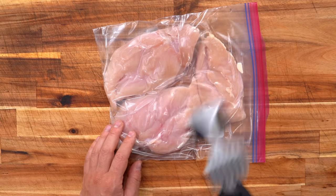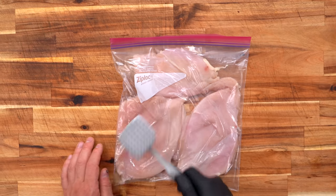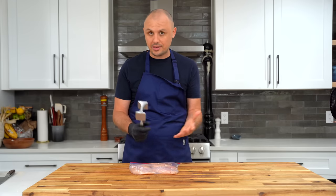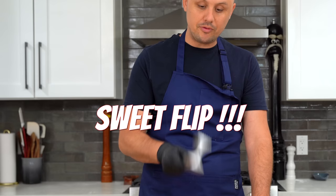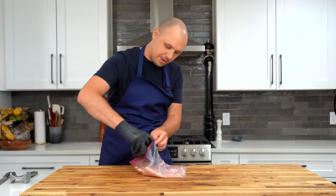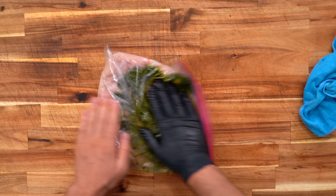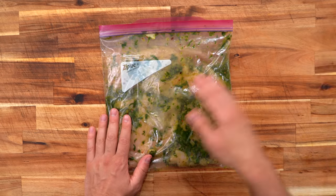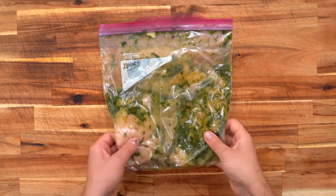Smash and flip, smash and flip, smash and flip. I like to pound them out until they're about half an inch thick, maybe a little bigger. Because remember, if your protein is the same thickness, it's going to cook evenly and therefore be more tender. If your bag is still intact, you can just open it up, dump it in, seal it up. We'll give this a really good mix and let that marinade work its magic for a few hours. It could go overnight if you have the foresight as well.